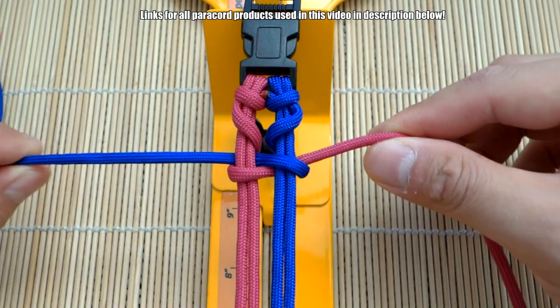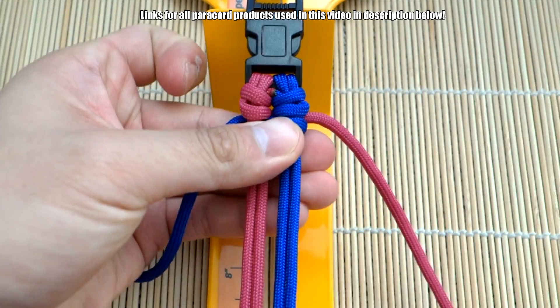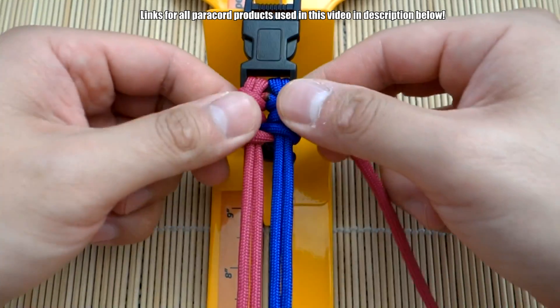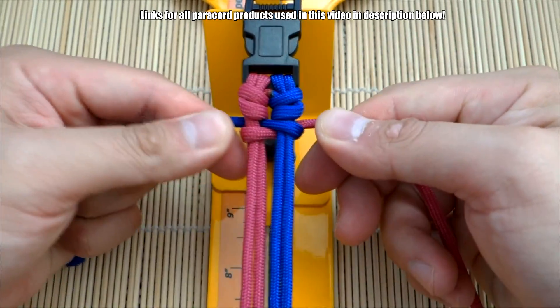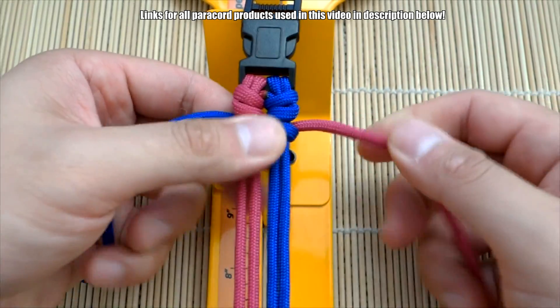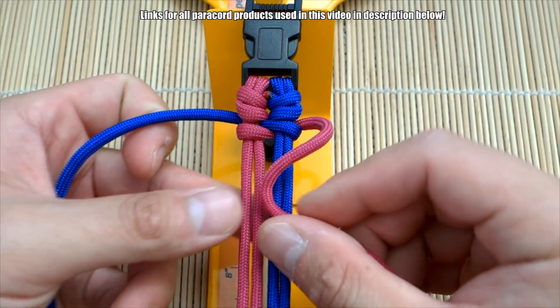And then we're going to cinch that up — push it up. The first loop is going to look a little weird. Get everything nice and tight, and then we're going to do the same thing again.